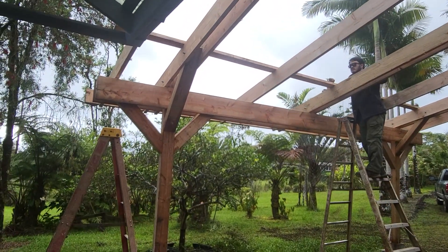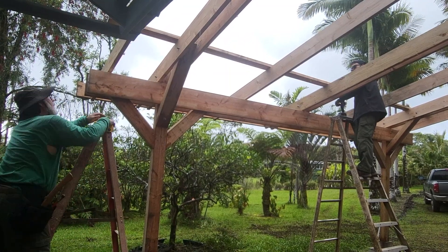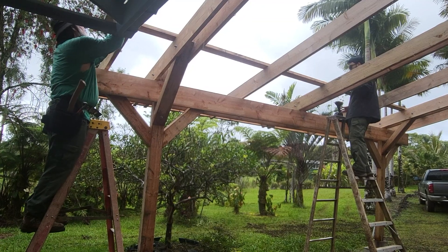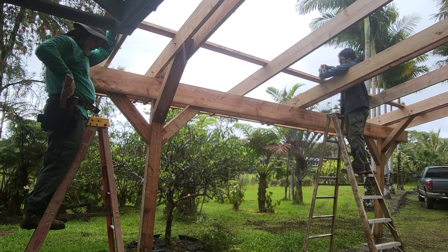By mid-morning it started to rain, and by midday and afternoon the rains turned into heavy rainfall, putting us even further behind schedule. We went ahead and put both panels up, butting the second one right up against the first.